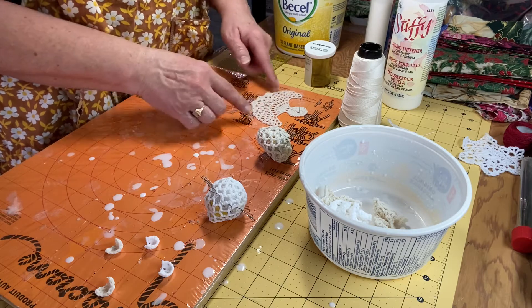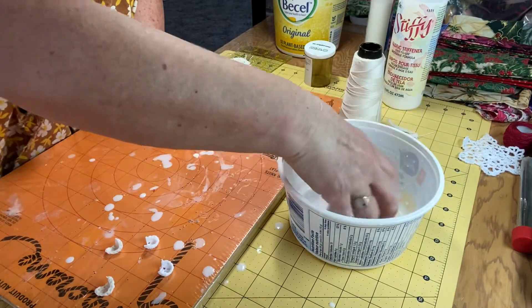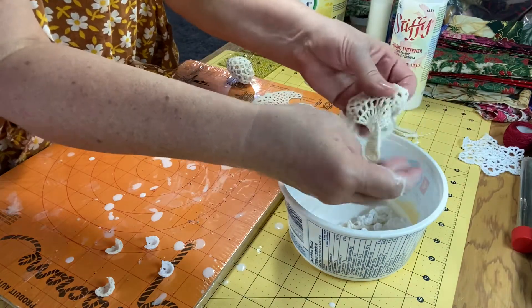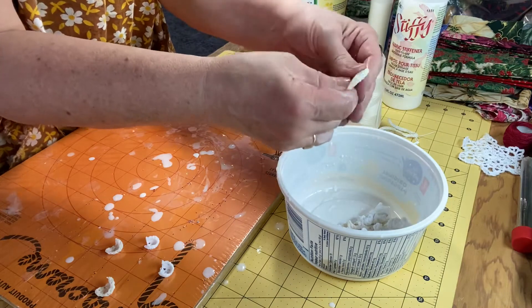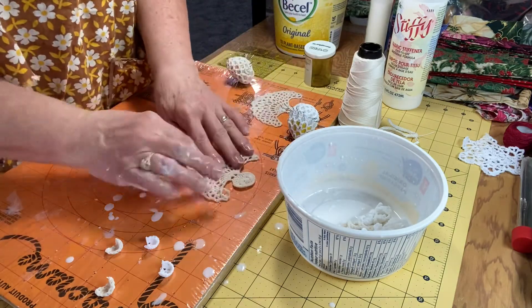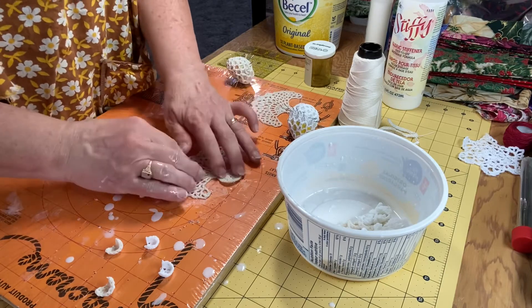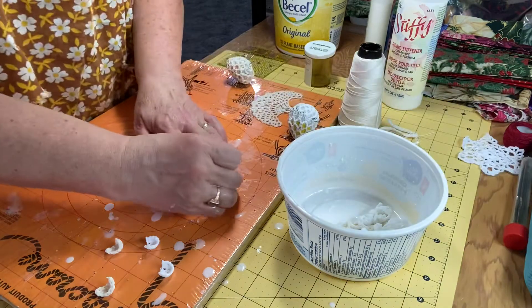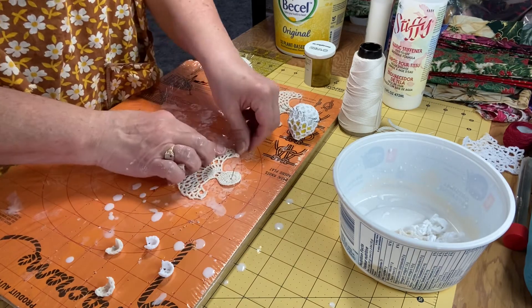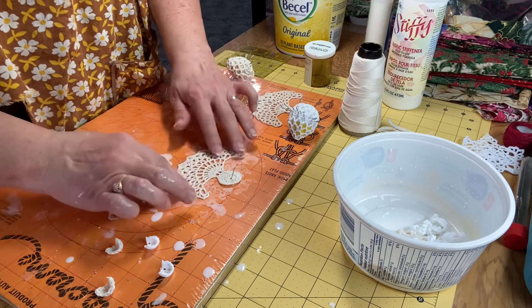What you want to do is see all the little loops. I'll put one over here so that you'll see it better. This white glue and water or Stiffy dries clear, so you will not see anything after it's dried. You want to make sure all your little loops at the bottom are visible. I'm going to put a pin right in the middle and then just pull that little angel all out so you can see all the loops.